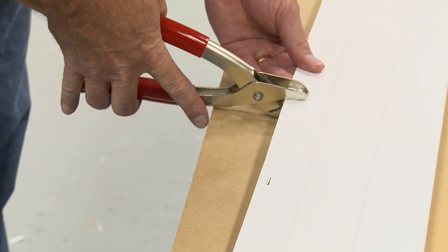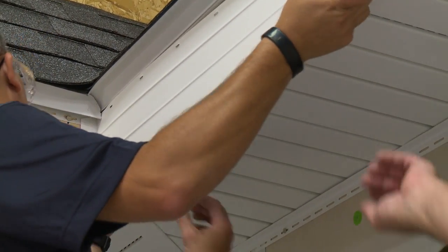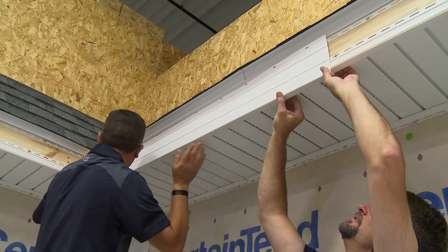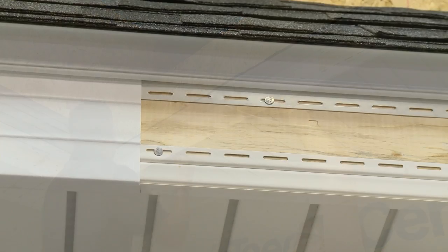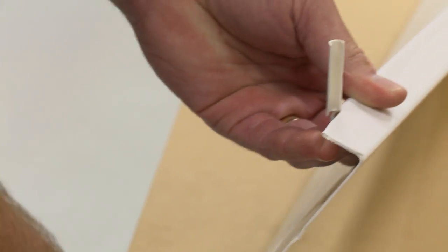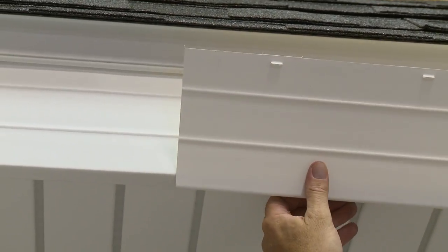Punch tabs every 6 inches with the tab raised on the outside face of the panel. Install by hooking the bottom of the fascia panel under the F-channel and push the top into the under-sill trim. When overlapping fascia panels, first cut a notch in the underlying panel. The notch should be 1 and 1/8 inch deep by 1 and 1/2 inches long. Then slip the notched panel into the adjacent panel.